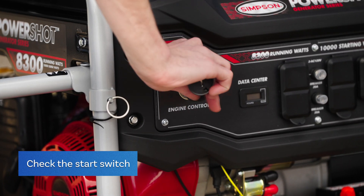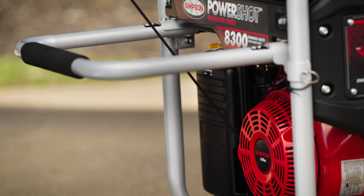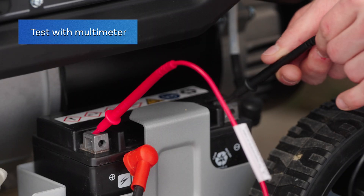Next, try checking the start switch. If it's not starting in the on position, use a multimeter to test for continuity.